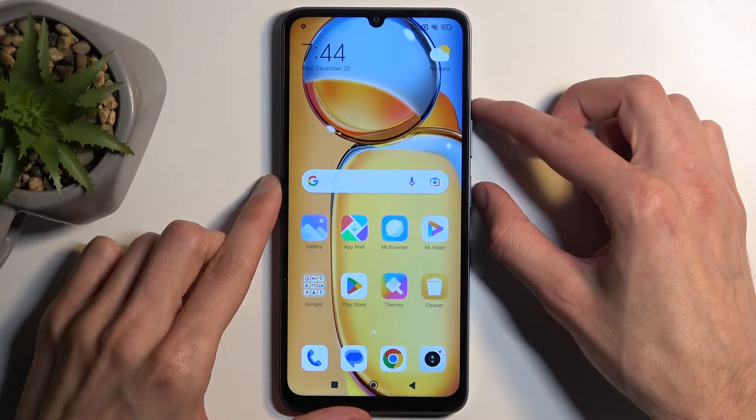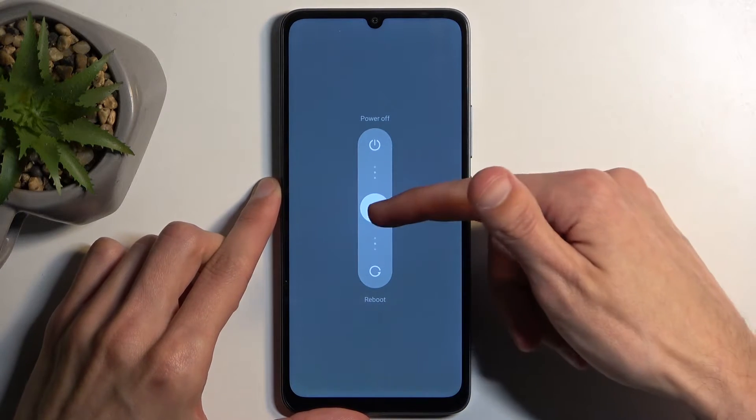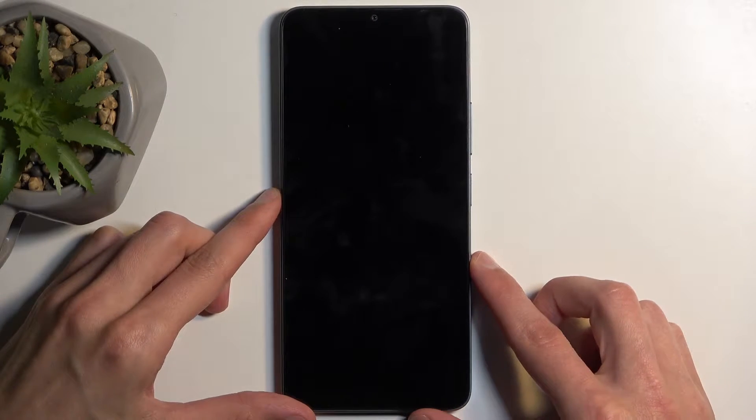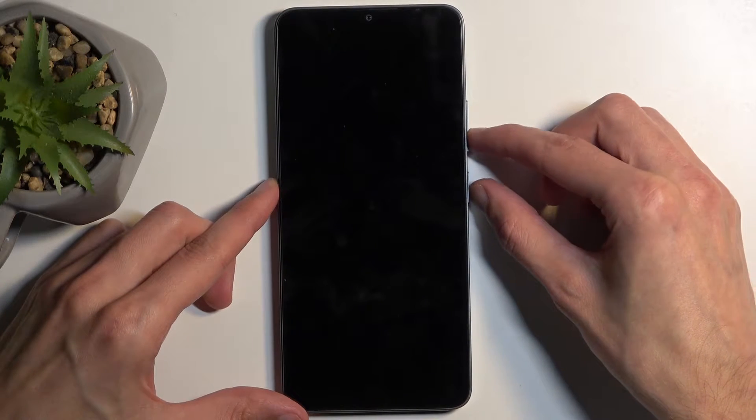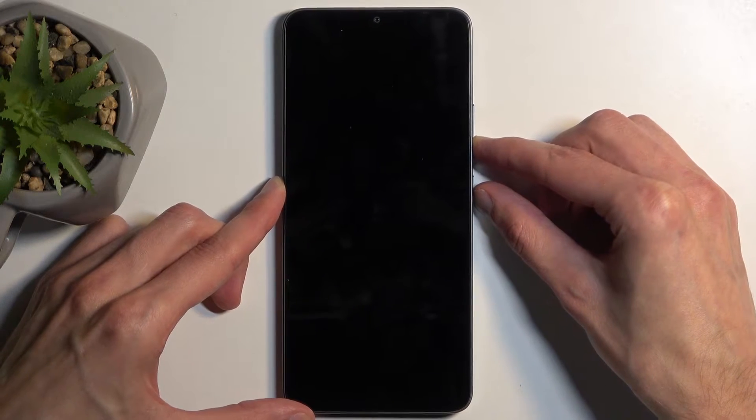To get started, hold your power button and volume up at the same time and then swipe up to turn off your device. Once the device is off, simply hold your power button and volume down at the same time and this will boot us into fastboot mode.